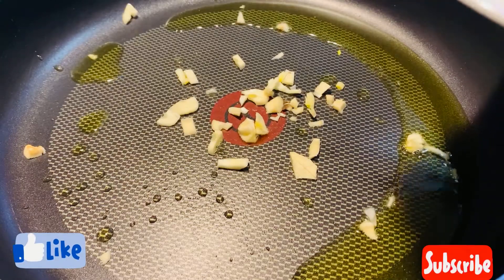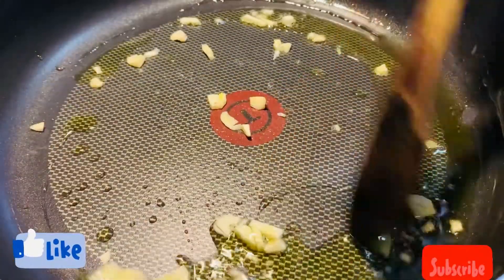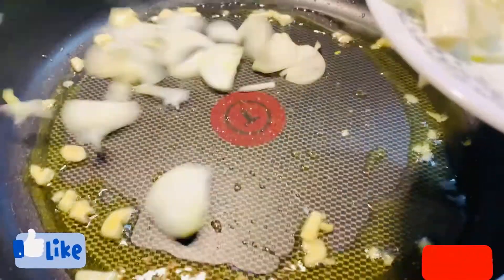I'll sauté for a second, then I'm going to add all the onions and green chilies and fry for one to two minutes.